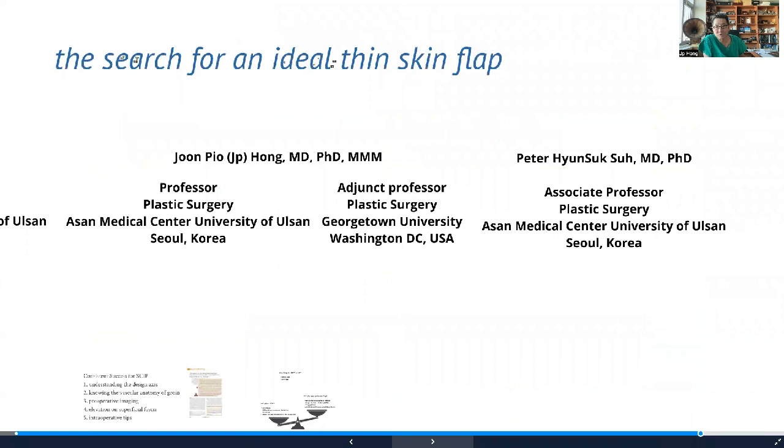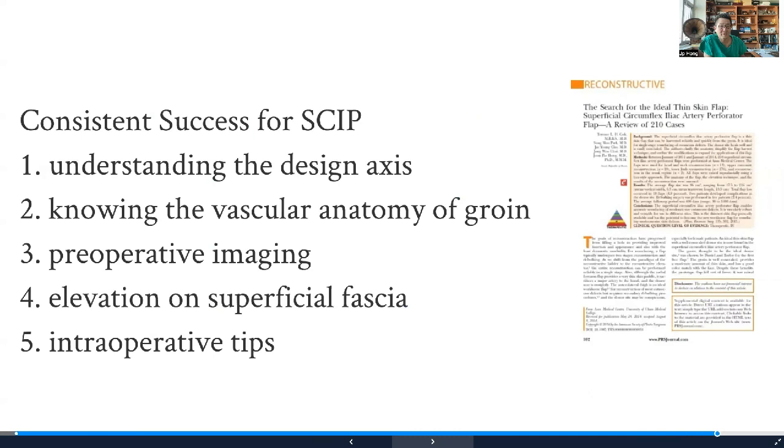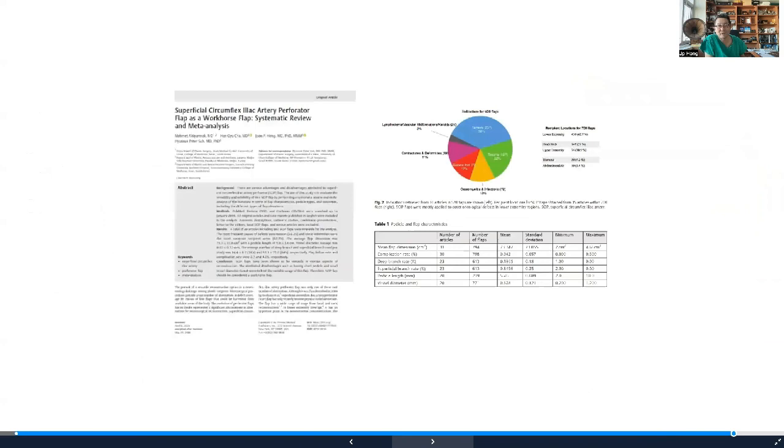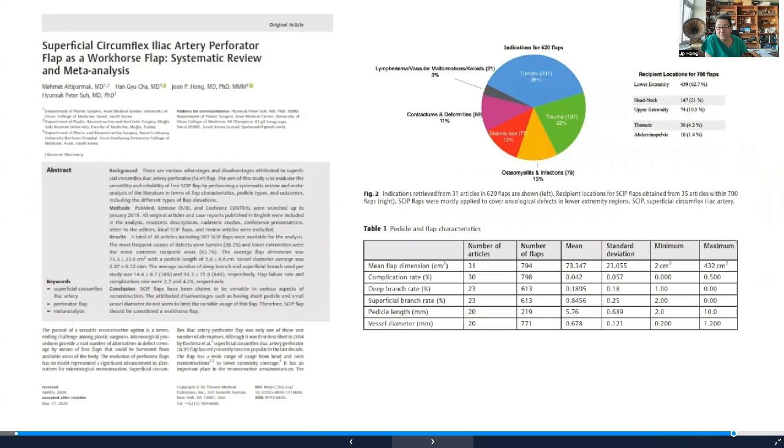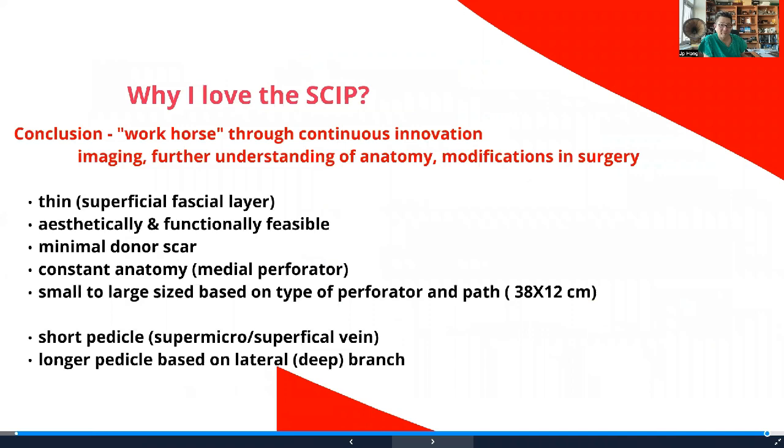In our team, the skip flap is now one of the workhorse flaps — we use it in 80% of all our reconstructions. We also recently published a systematic review: the majority of flaps are around 73 square centimeters. Complication rate is around 4%, the same as any flap. The medial perforator is used 85% of the time, and average pedicle length is around five to six centimeters. We see more and more people using the skip flap. It's a very doable and reasonable flap, especially for skin resurfacing.